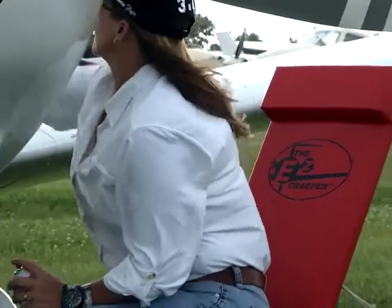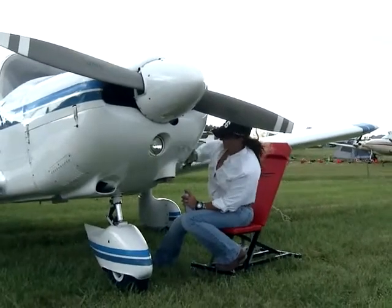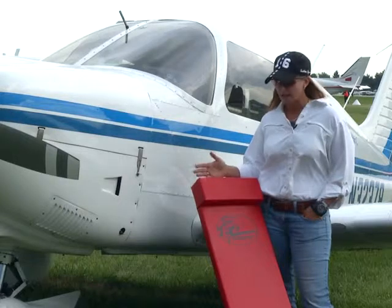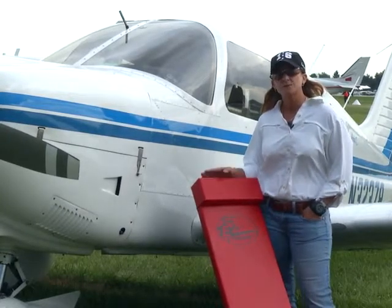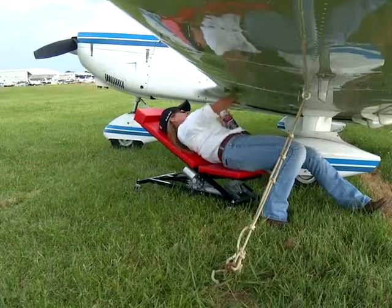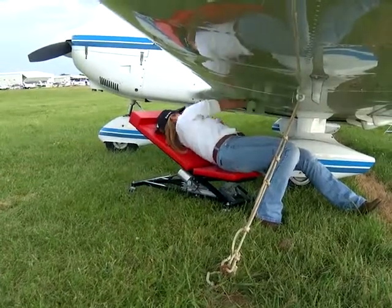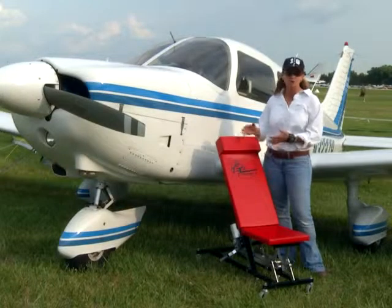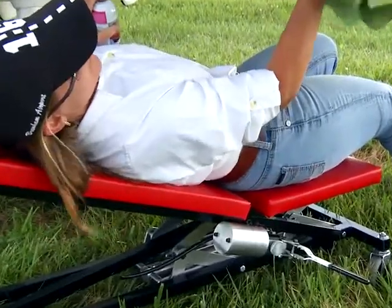If someone came up to me and asked if they should get the Easy Creeper, I would say absolutely. How can you put a price on your health, your back, your knees when you're trying to maintain your plane? It's been an amazing product, and in fact it's the reason I'm doing this testimonial — not necessarily to help the Easy Creeper company, but to tell my fellow pilots what an amazing product this is. I've had creepers before that rolled, you try to move and the casters don't turn, you end up bumping your head. This thing is smooth. I really like this product.